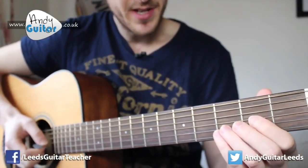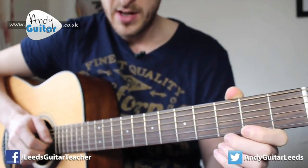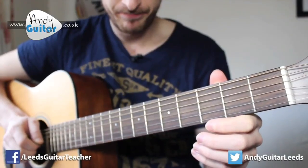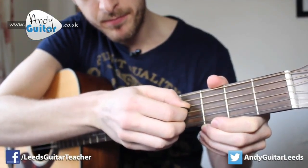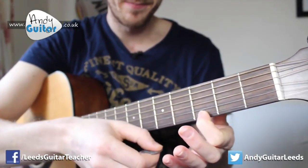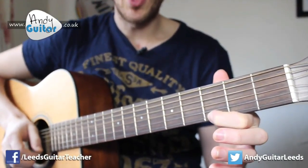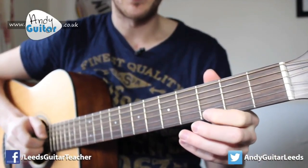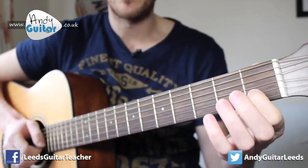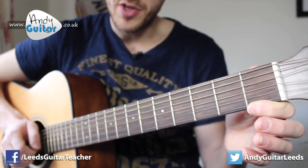Let's move on to the last section of the song. Section three starts with open, open again — that's the third string. And then to the fourth string, which you can play with your first or middle finger, it doesn't really matter. There's a big jump with your picking hand to the open E string, and then first finger at the first fret of the second string, back to that open string.